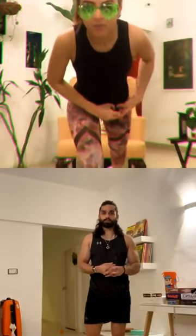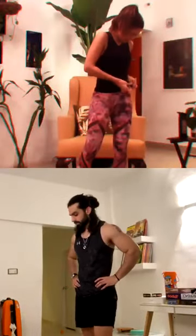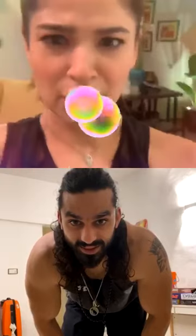Okay guys, we're gonna warm up — try and work out with us. Hands on your waist. Wait, wait — this filter might make it difficult for people to see what I'm doing, so I'm going to switch to no filter. No filter, none — okay, perfect.